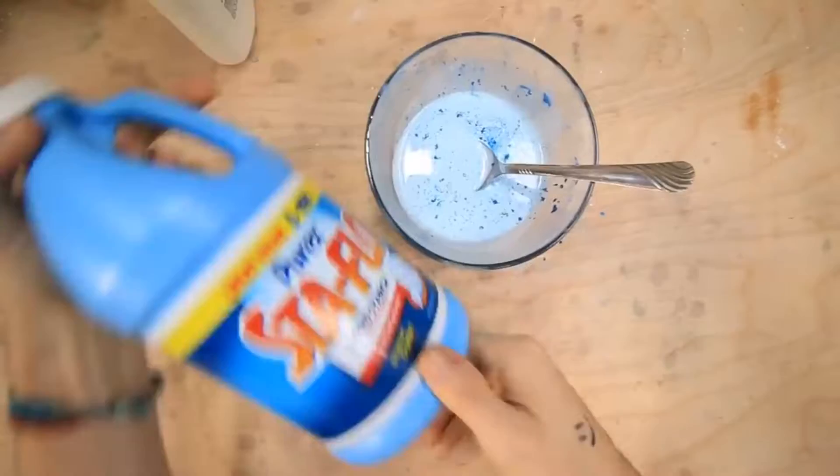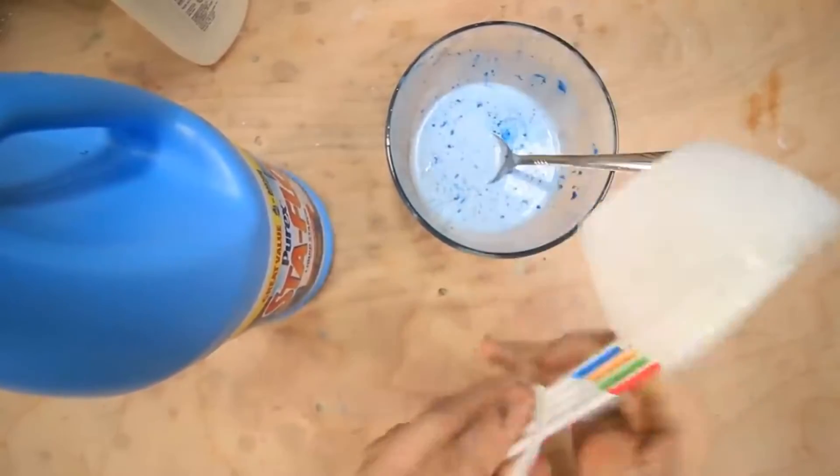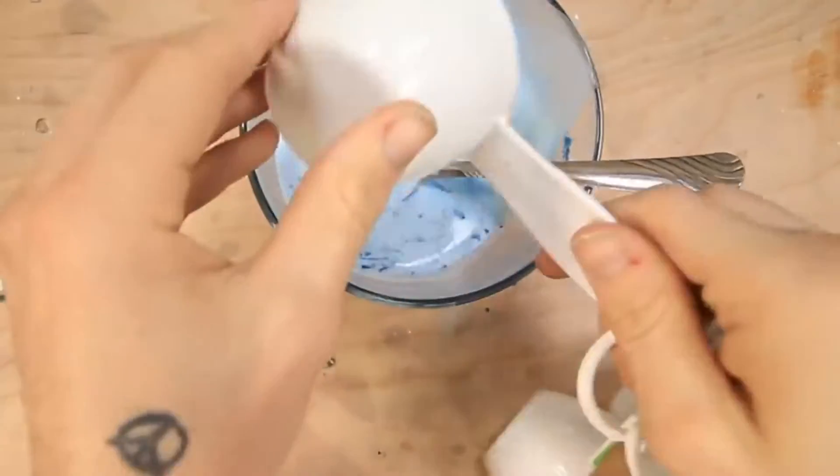20 minutes later. Okay I got the starch. I also got some proper measuring cups because I didn't have any before. Now one half of a cup of liquid starch. Easy peasy. Yeah I definitely feel like this is gonna help a lot.